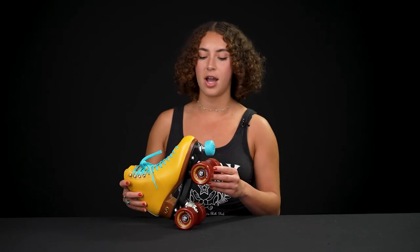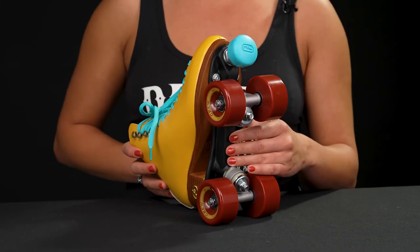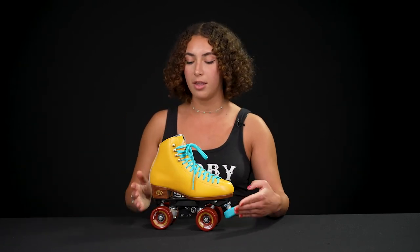These are ready to roll outside anywhere you want to go. I wouldn't recommend them for the park though, just because of the nylon plate. But the nylon plate will reduce the vibrations of the road, so if you're going on bumpy cement or sidewalks with cracks and stuff, this can take the heat.